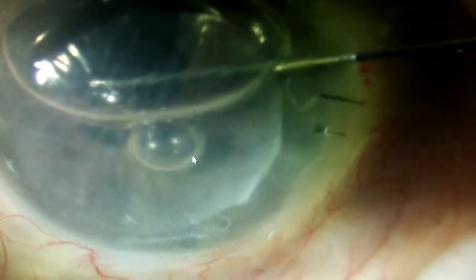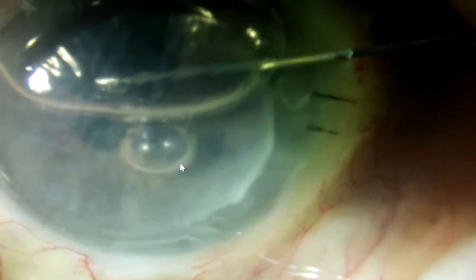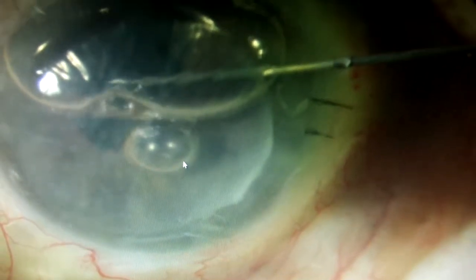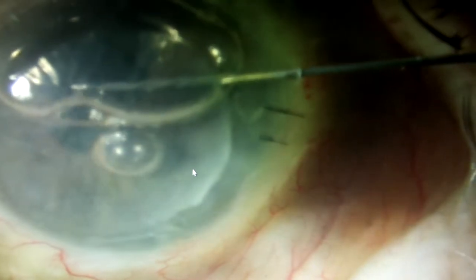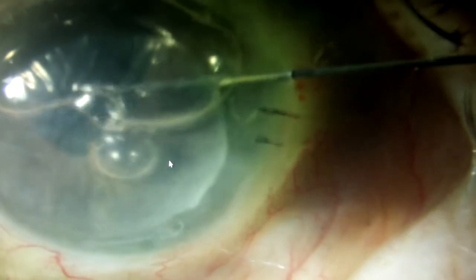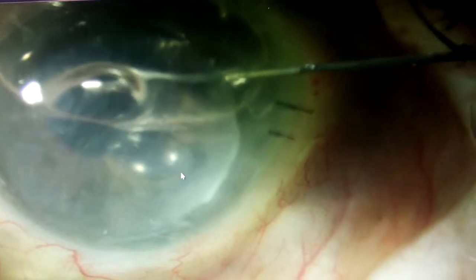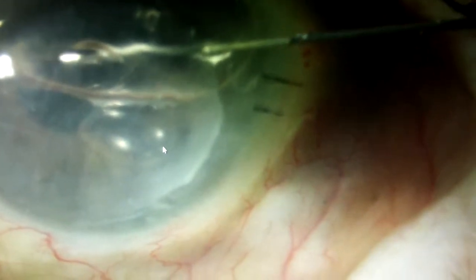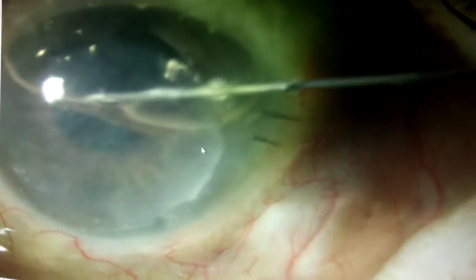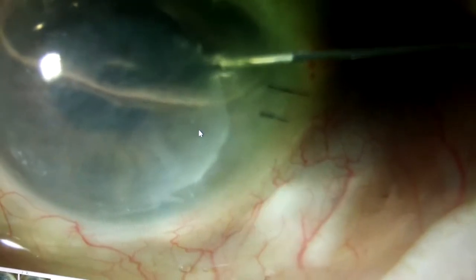As soon as I enter, a little bit of viscoelastic is initially injected, followed by the air bubble — which you can see right now occupying the superior half of the anterior chamber, locking the graft in position — followed by injection of the rest of the viscoelastic. The initial viscoelastic will hopefully prime the tubes so the air does not escape too fast, and the subsequent viscoelastic locks the air bubble in position.